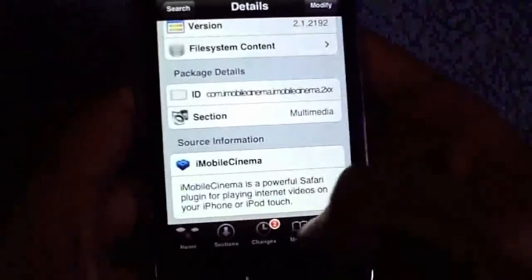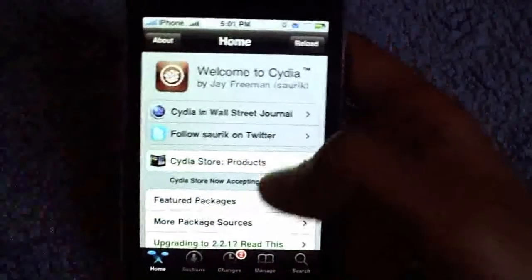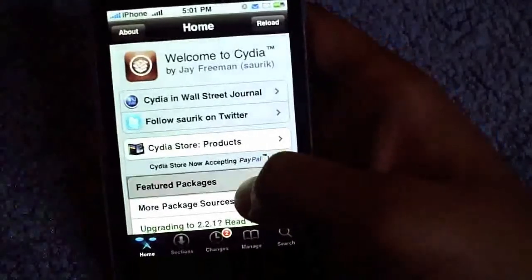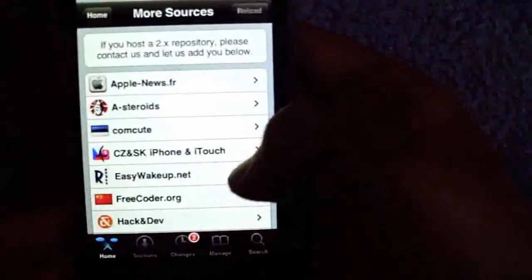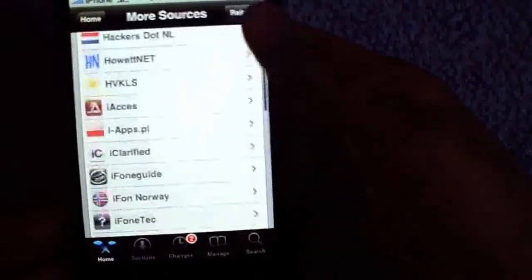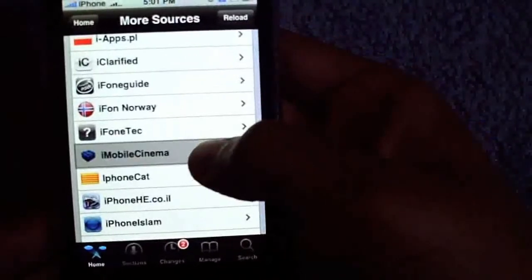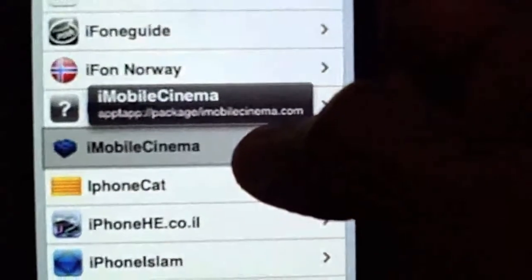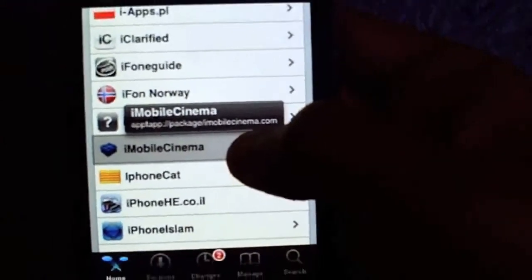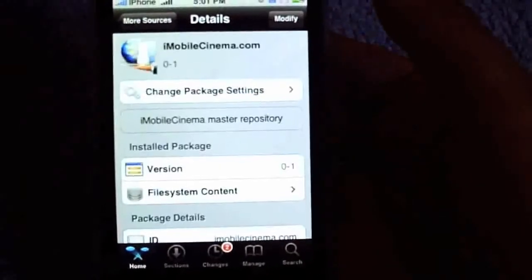The source is iMobile Cinema. You can add the source by going into your home and going into more packages, then source. If you go in there you will see iMobile Cinema right there — I'll zoom in for you guys. Right there, that's iMobile Cinema. If you click on that you can just download it.